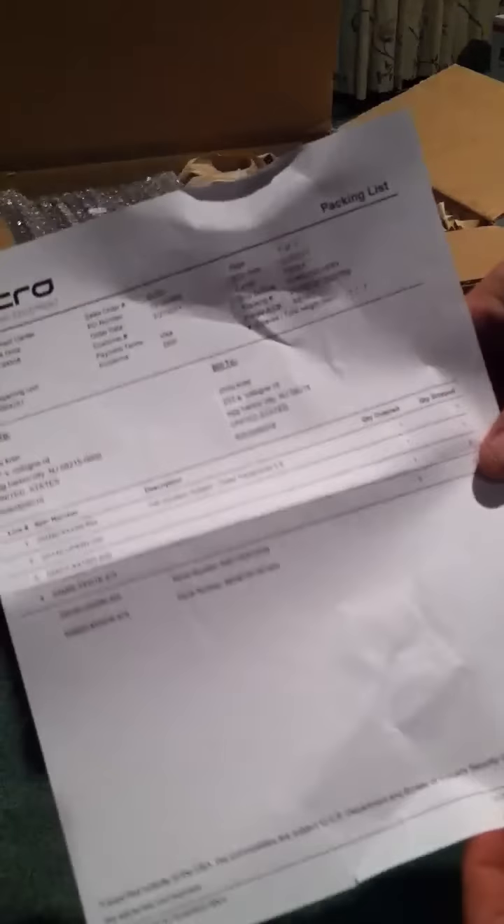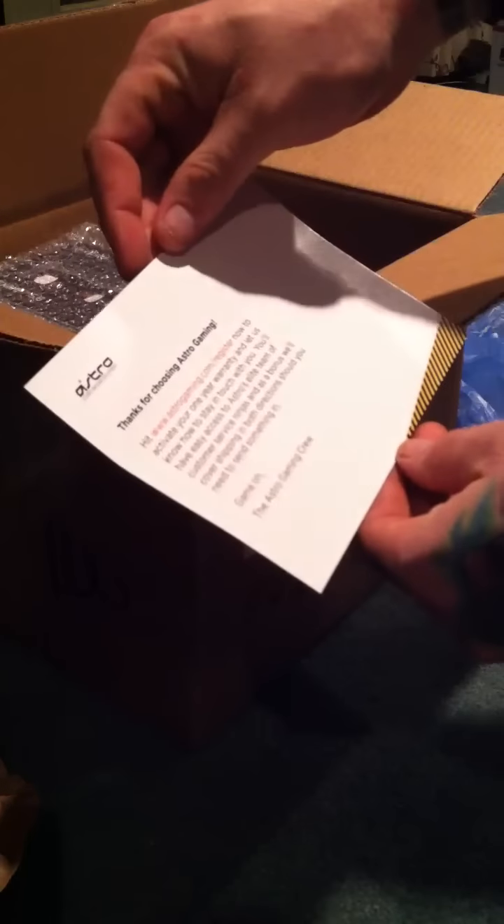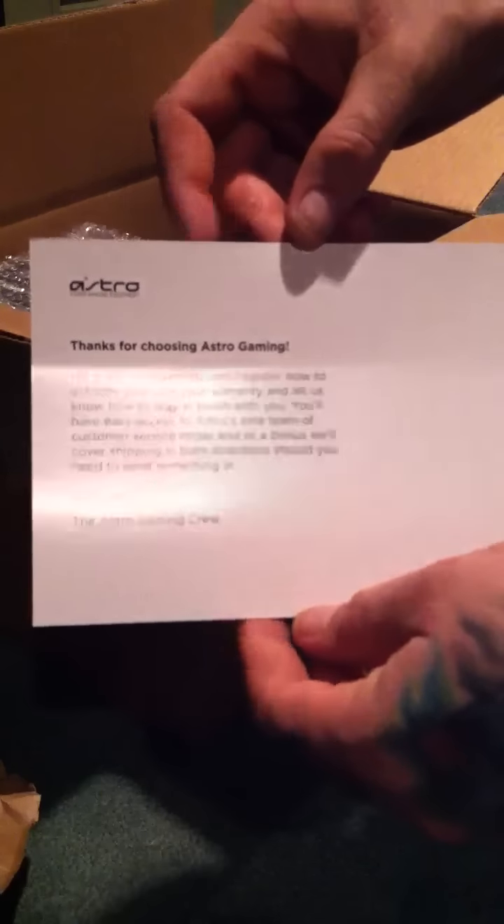Here's the packing list — everything that comes in the set. I bought the whole set; you can buy everything individually, including the mix amp. There's a little card here telling you to go register online for the one-year warranty on the headset.